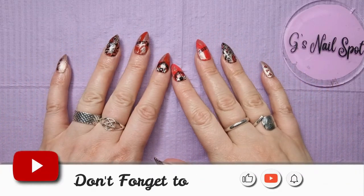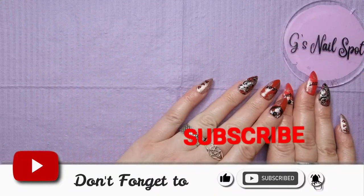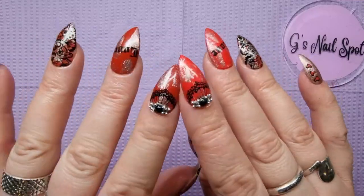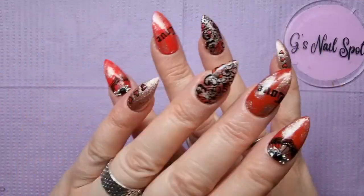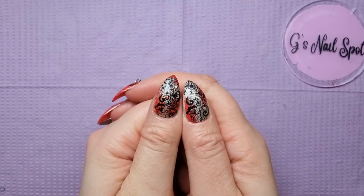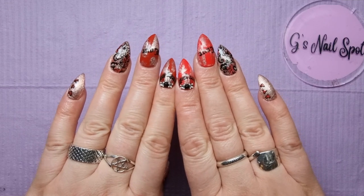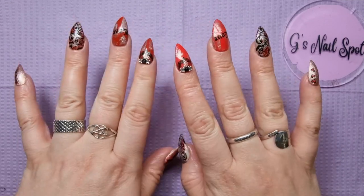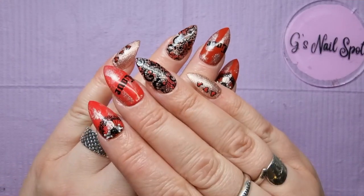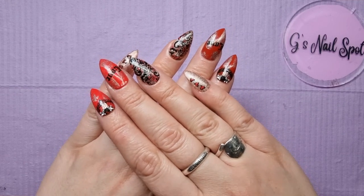Hi everyone, thanks for stopping by, welcome to the channel. I'm G, this is G's Nail Spot, and these are my hands without gloves on so you can see I've got my Madame Glam black lace Valentine's nails on, which I'm quite loving at the minute. It's a bit different for me — that's a serious amount of color for me, but I can cope with red. If you want to see how I did it, go and have a look at my videos — I did a full video on the black lace Valentine's nails using the Madame Glam House of Love collection.